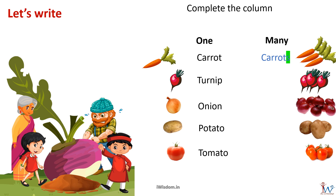Similarly, for turnip we have turnips, for onion we have onions, for potato we have potatoes. Wait — you must realize it is difficult to pronounce 'potato' with just an 's', so we add 'es' instead of just 's' to potato. So for several potatoes we say 'potatoes'. Similarly for tomato it will be 'tomatoes'. That's right — you both are quick learners.